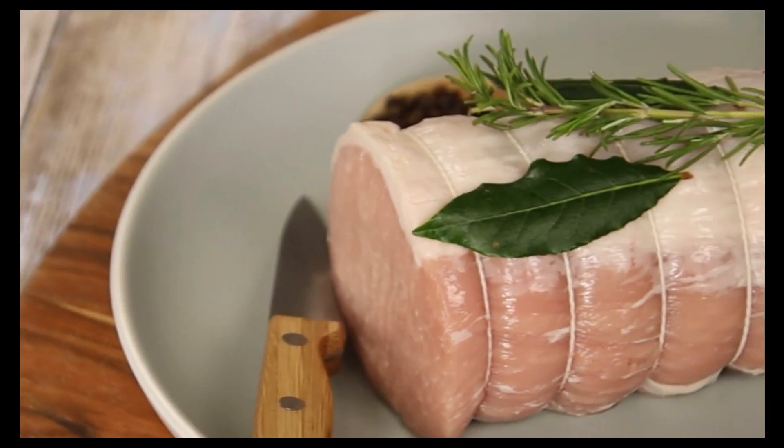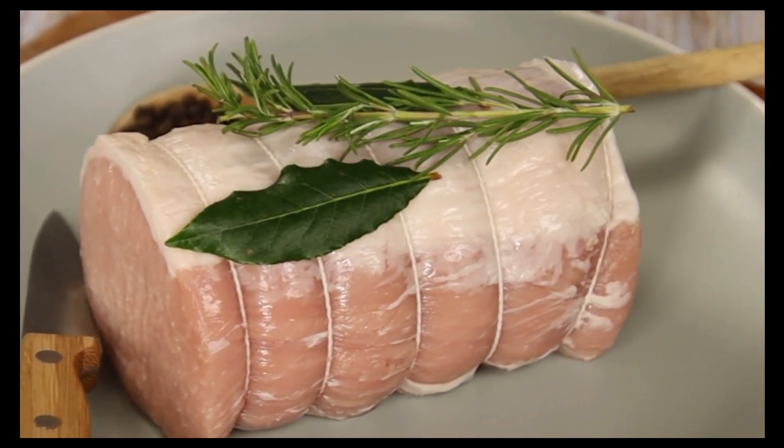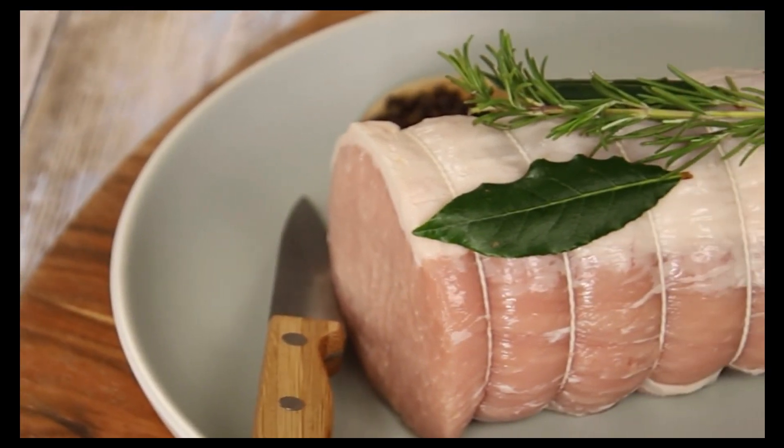Remove your roast from the packaging and pat dry with paper towel. With a small sharp knife, deeply score the rind at 1cm intervals, being careful to not cut into the meat.